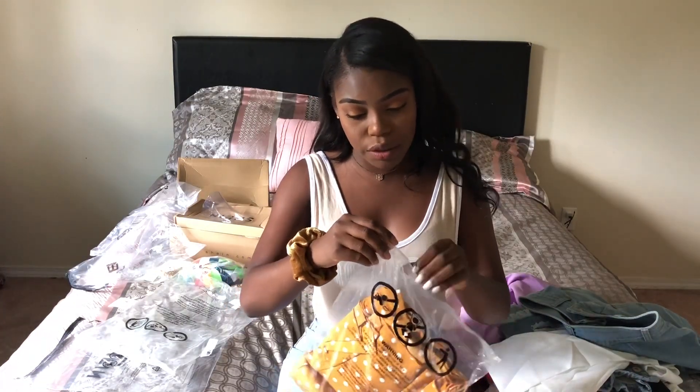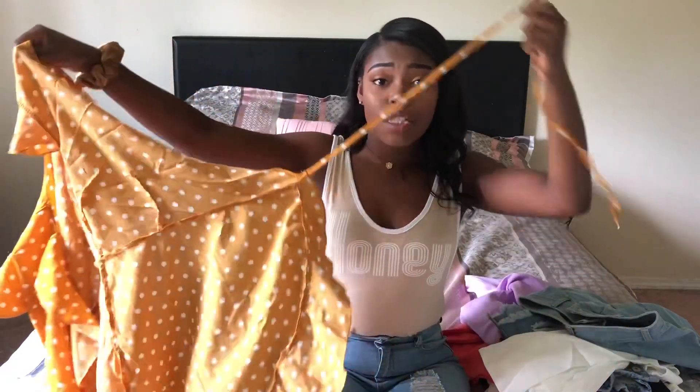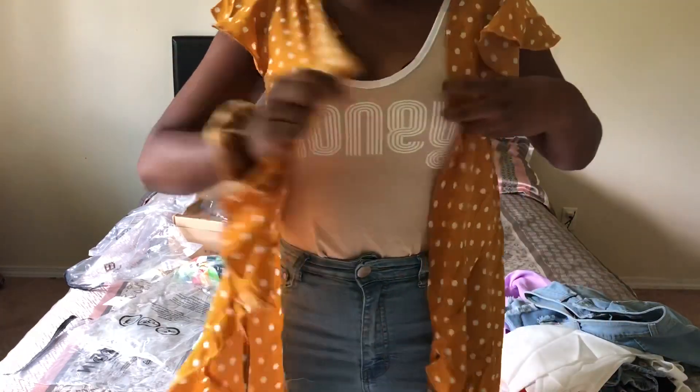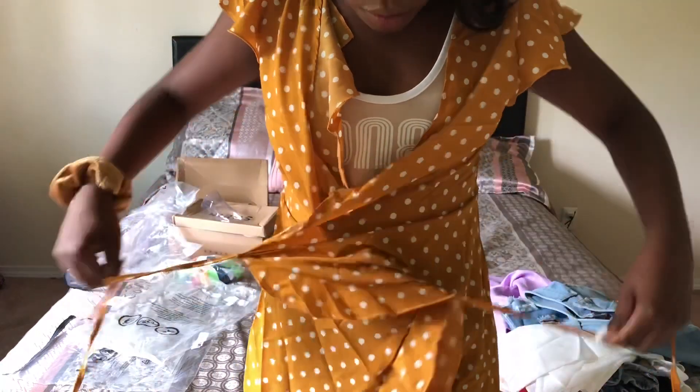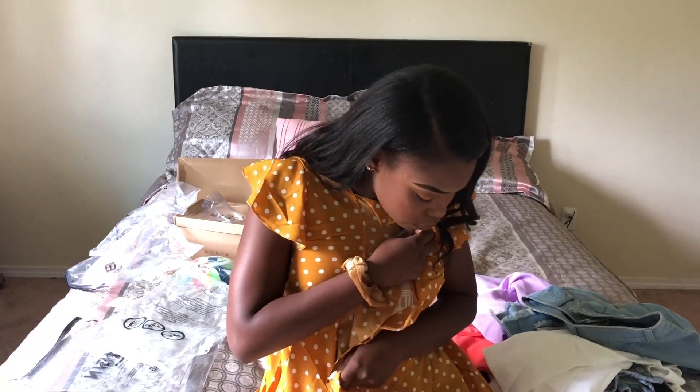I also ordered this kind of mustardy-colored dress. If you know me, I'm in love with wrap dresses. Basically, if you're gonna wear this dress, the only thing you have to support yourself is the string. I'm not sure how this is supposed to work — you wrap it, but then you just have this little string to kind of support it, and there are no other buttons. I really want to make this work, but it looks like I'm not getting anywhere with these two strings.